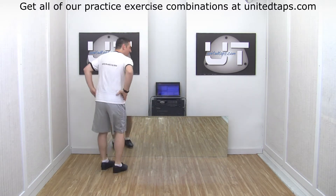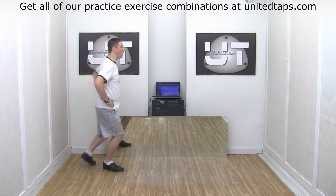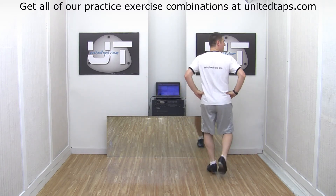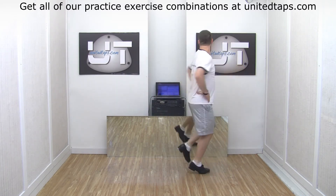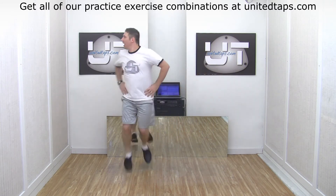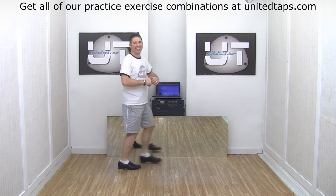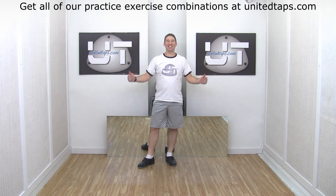Excellent, my friends. One more time, and a little bit faster. Five, six, ready, go. One, two and three, four, five and six and seven and eight. One, two and three and four and five, six, seven. One, two, three, four, five and six, seven, eight and one and three and three and four and five, six, seven. And that is your Stamp Step Toe Heel Practice Exercise.